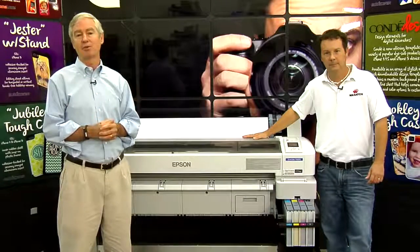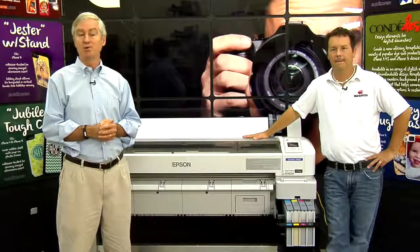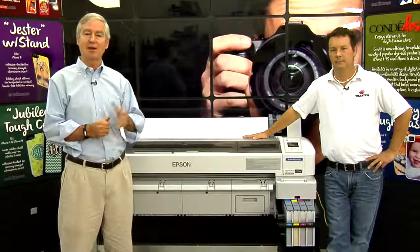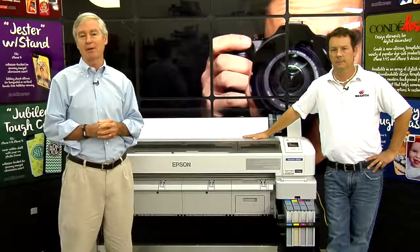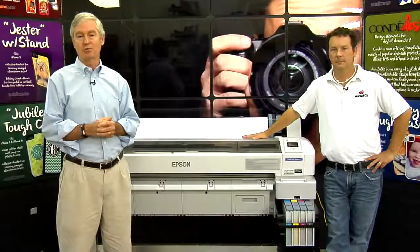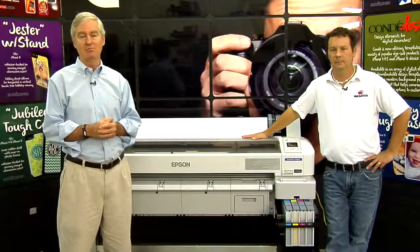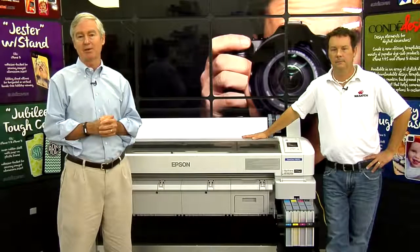When we first started doing sublimation about 21 years ago, we used Epson printers because they had the magic piezo printhead. But all these years, Epson sat on the sideline when it comes to embracing sublimation. Yes, we used their printers, but they never had an official sublimation offering until very recently. Epson came to us a few years back and let us know in secret terms that they were finally going to get into the sublimation area.